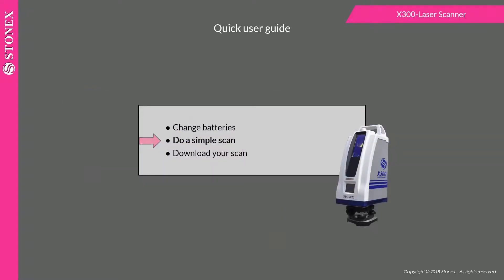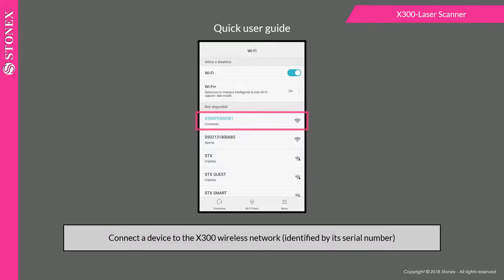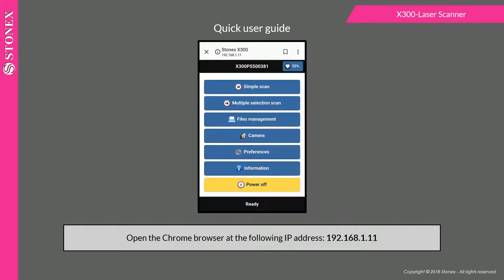To do a simple scan, connect a device to the x300 wireless network. Open the Chrome browser at the IP address, then enter your ID and password.